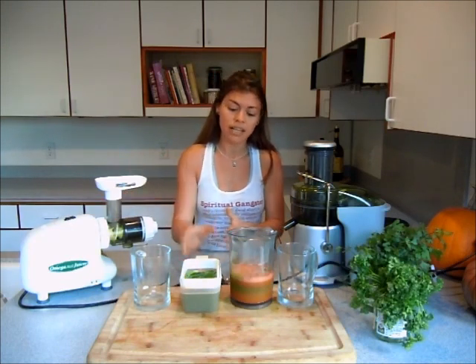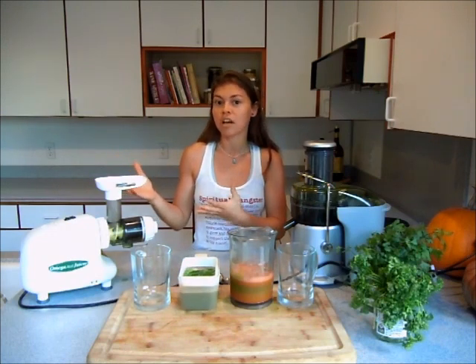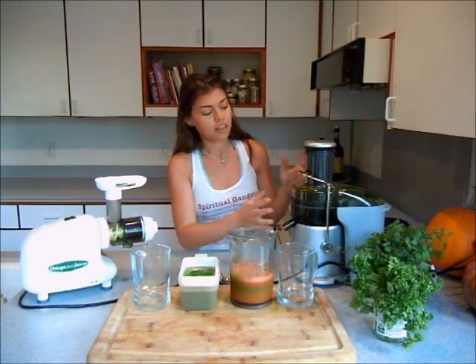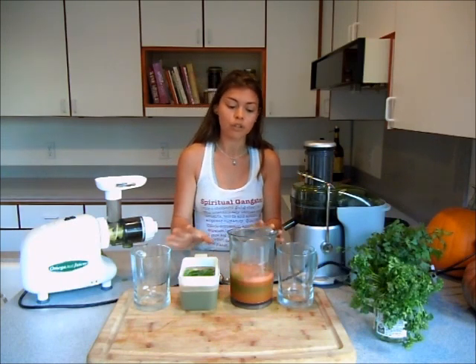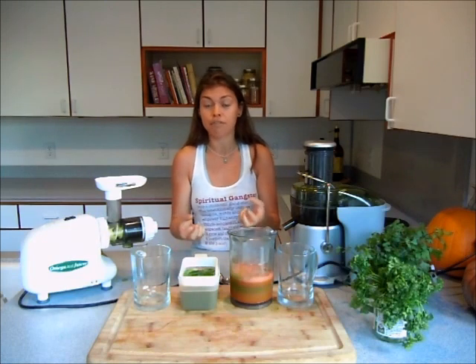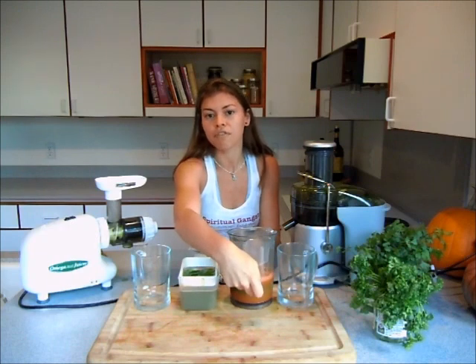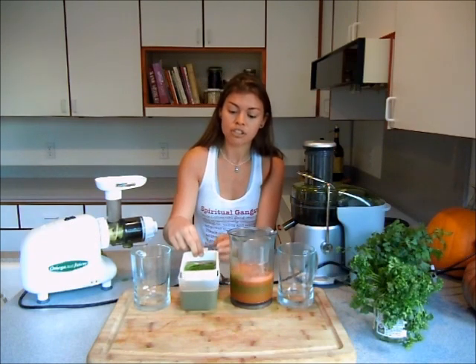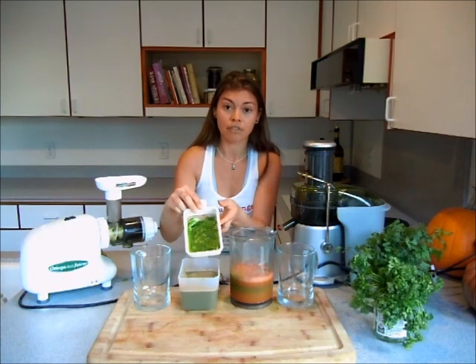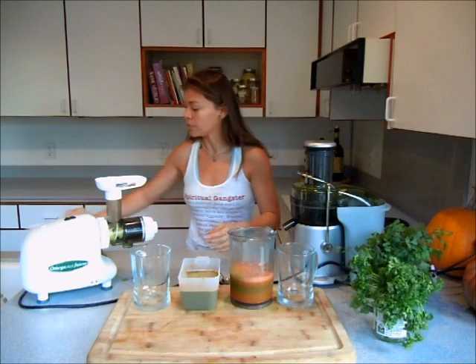You can see the difference in color. The masticating juicer juice is greener because it's more efficient when it comes to juicing greens. The centrifugal juicer juice is a lot more orange. You can also see the difference in the foam — the centrifugal juicer has a lot of foam from all the spinning force, while the masticating juicer has a screen that catches a lot of the pulp, so it doesn't have as much foam.